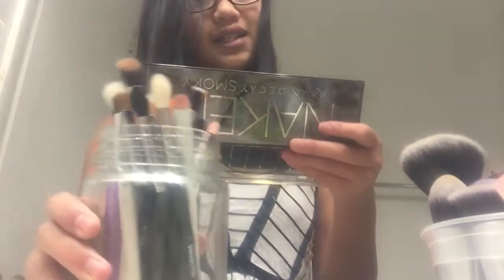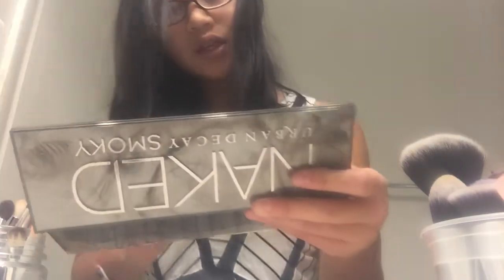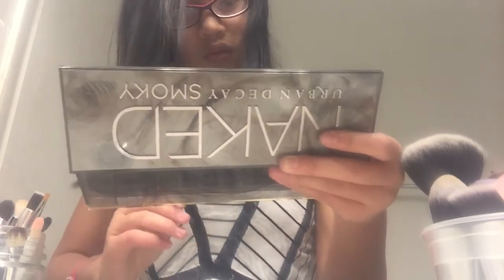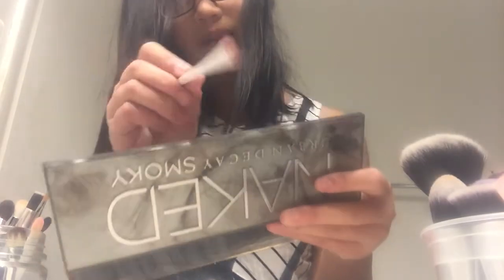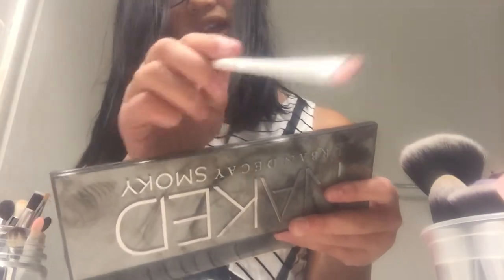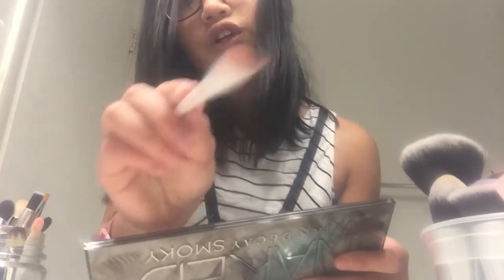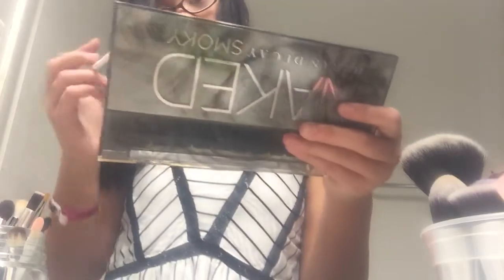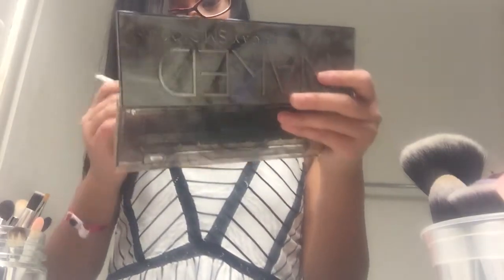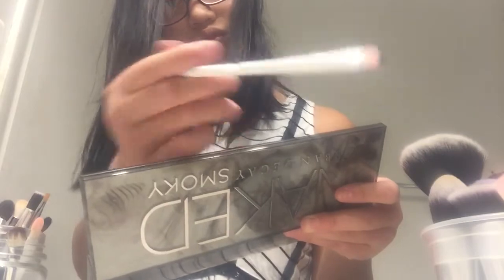So I'm going to do a smoky eye. I don't know what they look like and I don't know how to do one. I'm going to take this wet and wild brush. The first color I'm going to use is 'Slanted,' which is a light, bluish silver — just dab a little bit and put it on your eyes lightly, then do the other eye lightly.